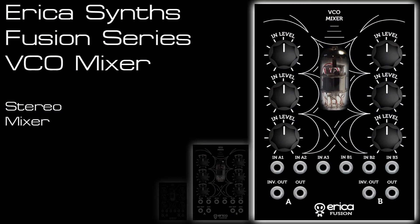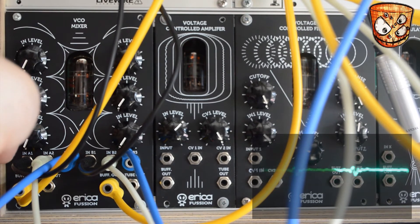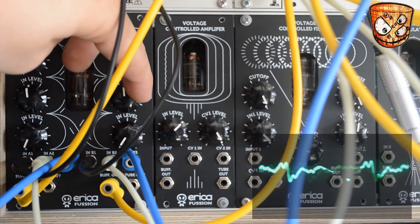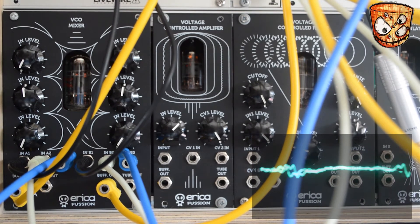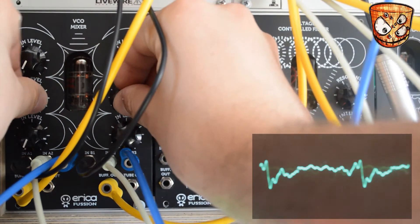The final thing I'll look at is using the VCO mixer as a stereo mixer. As it has two three-channel mixers, we can mult signals across to both sides, use various waveforms on both sides, and then take the A and B outputs as a stereo pair. One thing to note is I do have a few dodgy cables that I knocked, so bear with it if there's any clicking. I'll start using the E350's two waveform outputs and mix that across both sides, and we can still drive this on both sides.